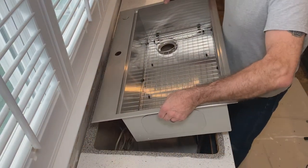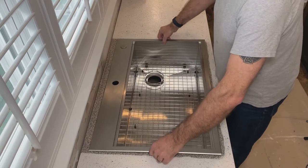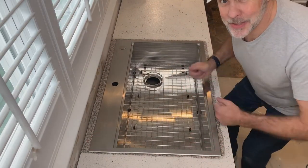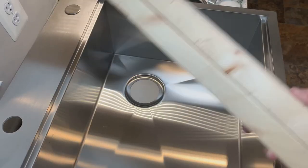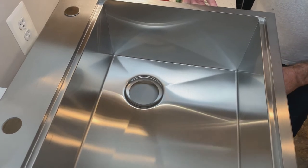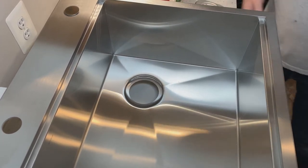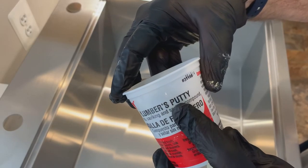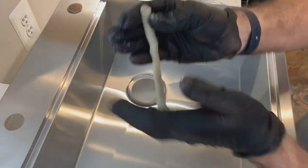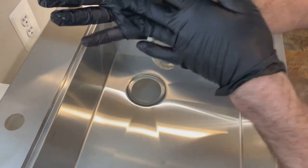Then I did a test fit of the new sink just to see how everything lined up. I was pretty excited about the way things were looking. I used some scrap lumber to place under each edge of the sink to lift it from the work surface while I installed the drain. I had a little bit of fun using some plumber's putty to make sure that a nice drain seal was created.